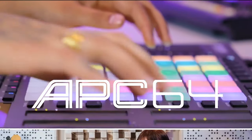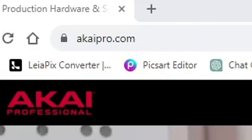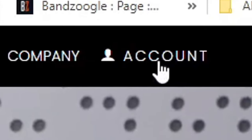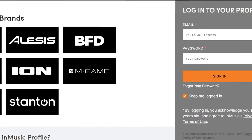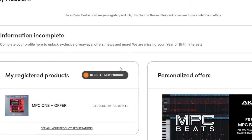If you just purchased your MPC1 or any of the other MPCs that exist, make sure that you go to akaipro.com, create an account, and sign into your account after you've created it. Then register your MPC over in new product using the serial number provided on the side of the box.